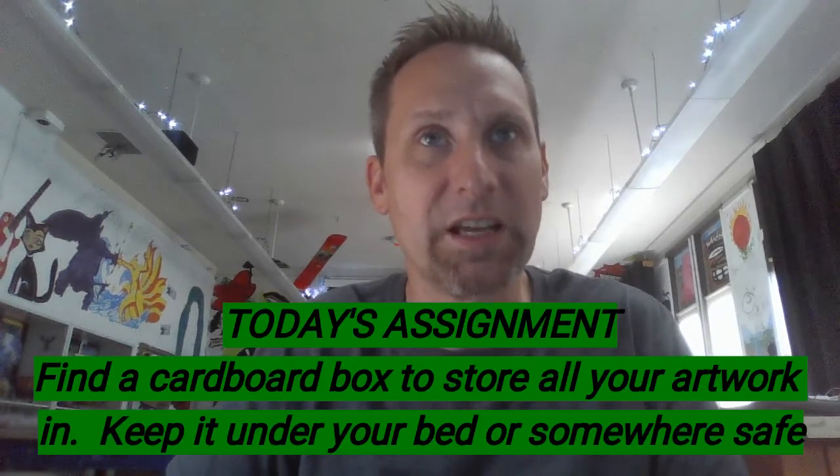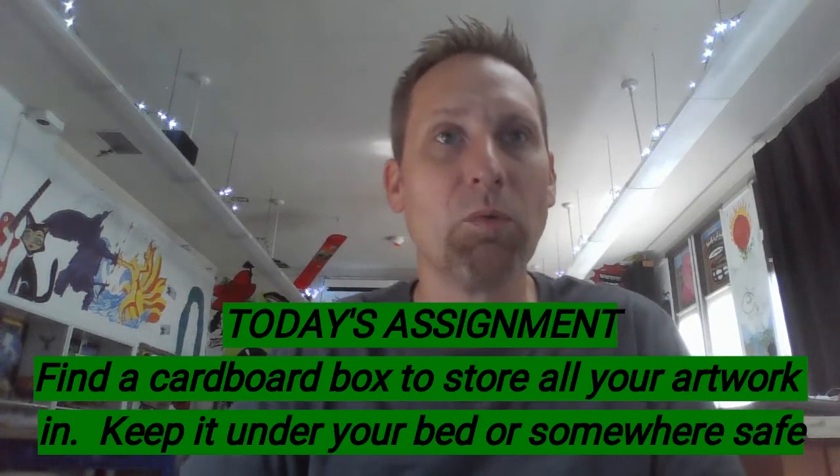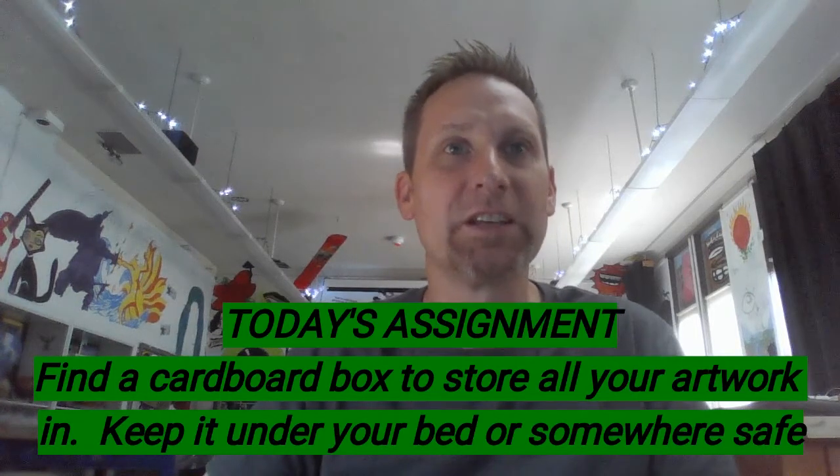Also for this class, I would like you to find a basic cardboard box. It doesn't have to be anything fancy. I'd like you to keep all of your work in it. As you complete these portraits, place them in the box. As you work on note-taking or other assignments, keep those in the box as well. Be on the lookout for a good box you can store under your bed or somewhere safe where it won't get ruined.